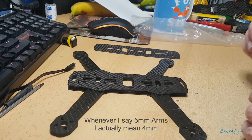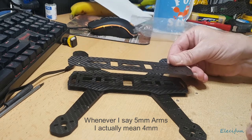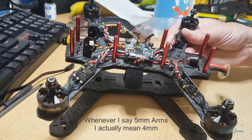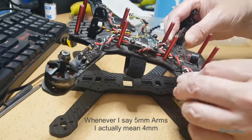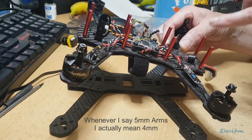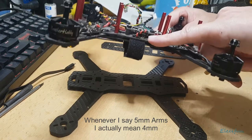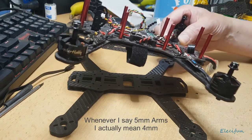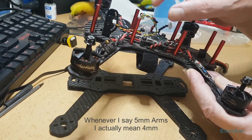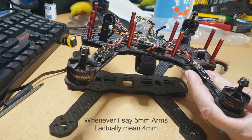If you want to build something and it's your first build, I'd suggest getting something where you've got some space to build with. With this particular frame, I've given myself plenty of space for the camera, plenty of space for my power distribution board underneath, and my flight controller on top. When I take the top off, there's room - the cables aren't all really short trying to fit into a very small space.